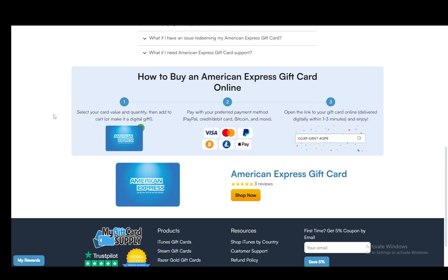Hey everybody, what is going on? I hope you guys are all doing well and welcome to another tutorial video. In this video I'll be explaining to you guys how you can redeem your gift card from American Express, so let's get right into it.